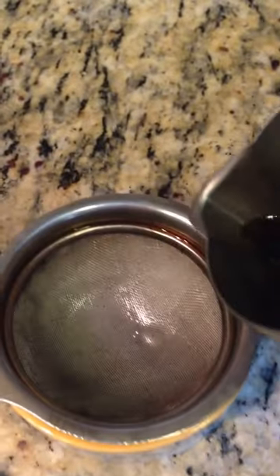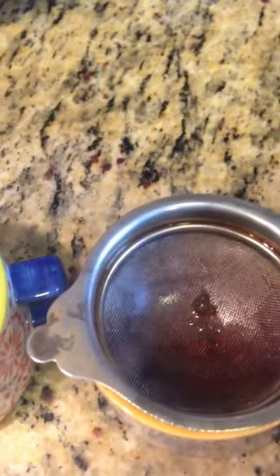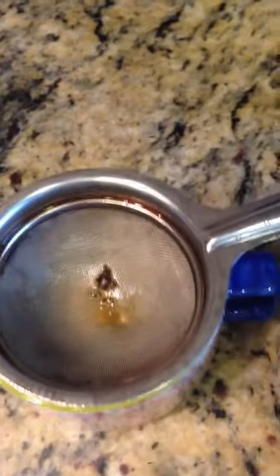I am going to strain my tea using a strainer. So I am making 3 cups of masala tea and it is an Indian chai.